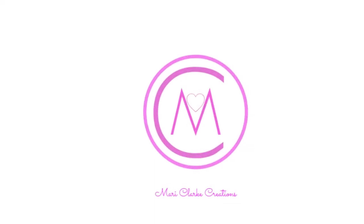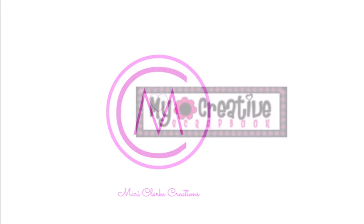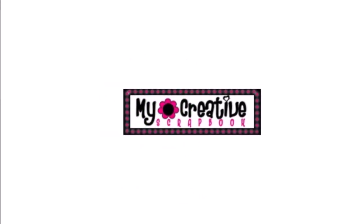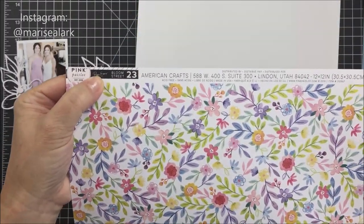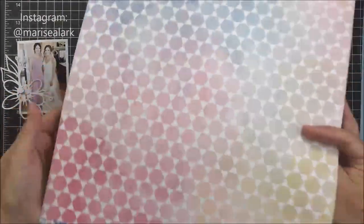Hey everyone, it's Mari. Thank you so much for stopping by today. I have a project today for the My Creative Scrapbook Kit Club and I'm working with a March main kit. I'm going to be creating a 12 by 12 layout using this gorgeous pink Paisley Bloom Street paper number 23, and I just love this paper.